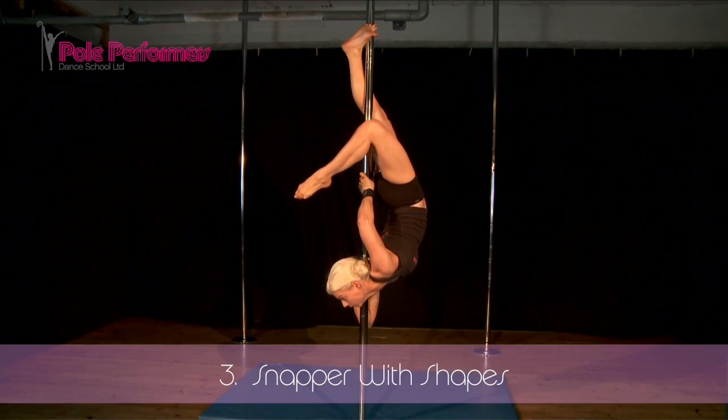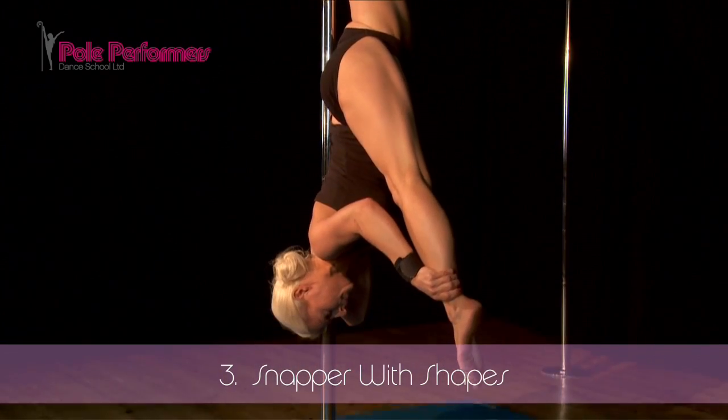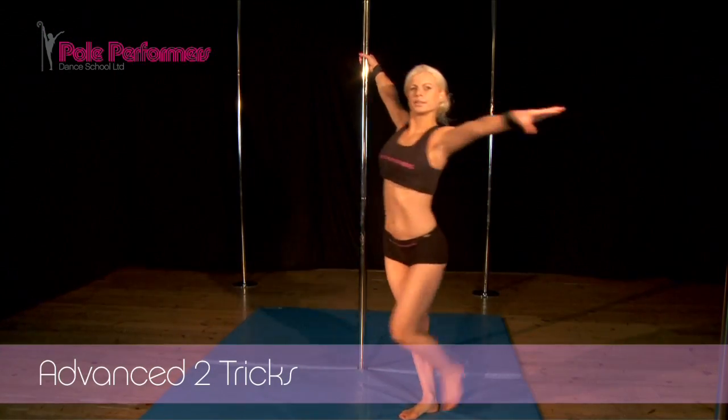Stag, splits, half scorpion, and try the splits by holding your left leg with your left hand. Walk round to get momentum.